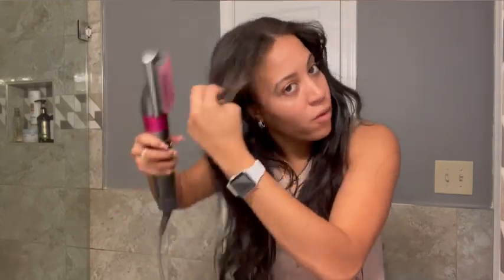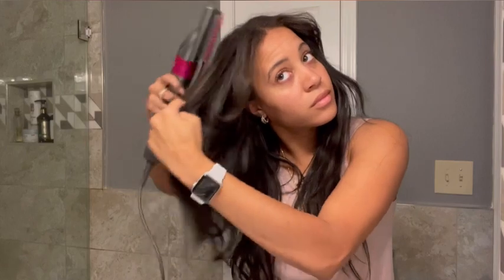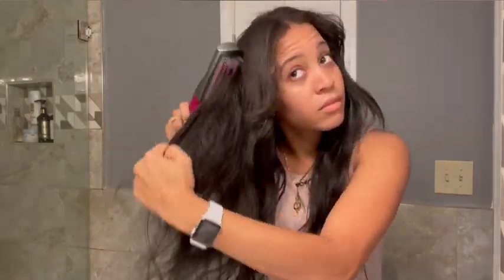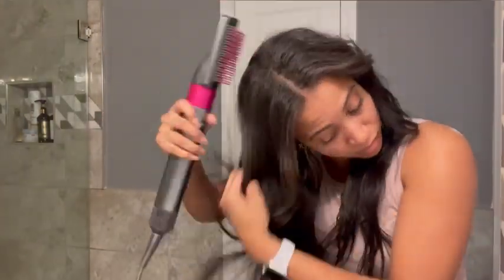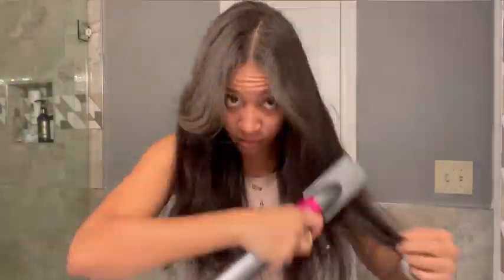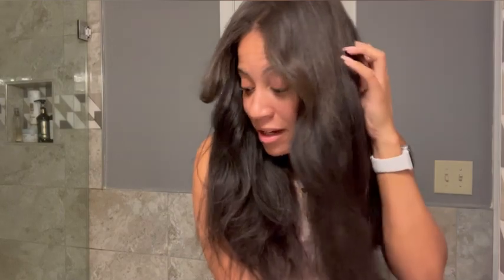I'm probably going to do a voiceover because I don't know if I can talk through this. So I'm going through and brushing out my hair to give it a nice blown-out look. If you see the white substance in my hair, that's the powdery substance from the dry shampoo. It sits on your hair, absorbs the oils, and then you can either scrub it out or use the brush, which is what I'm doing.